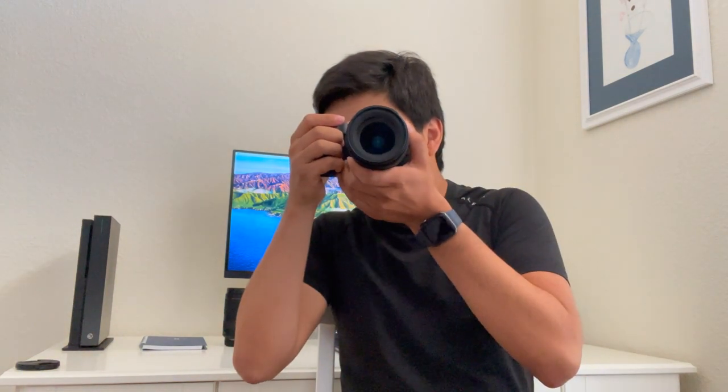Hey, what's going on guys? It's Adam here and welcome back to another video where today we're gonna be unboxing and reviewing the Canon EOS RP. This camera is the ultimate camera for beginners with one drawback. So with that all being said, let's jump right into the video.